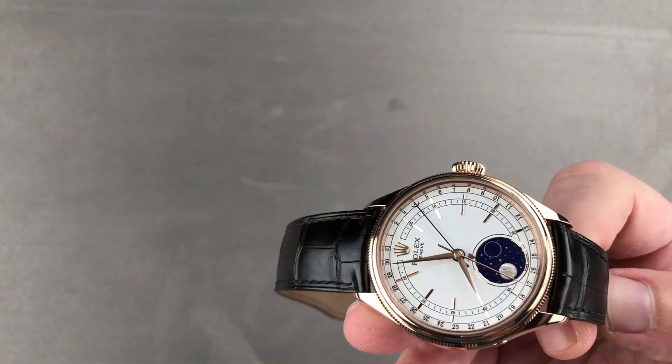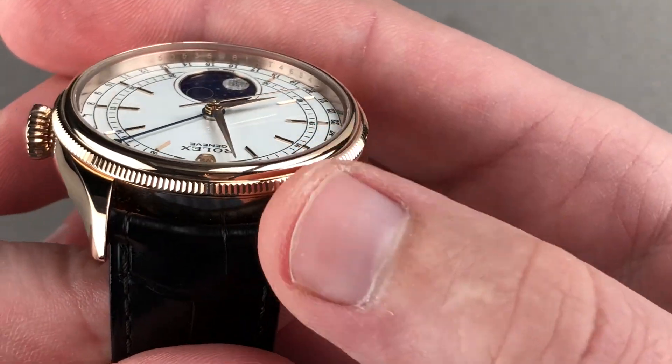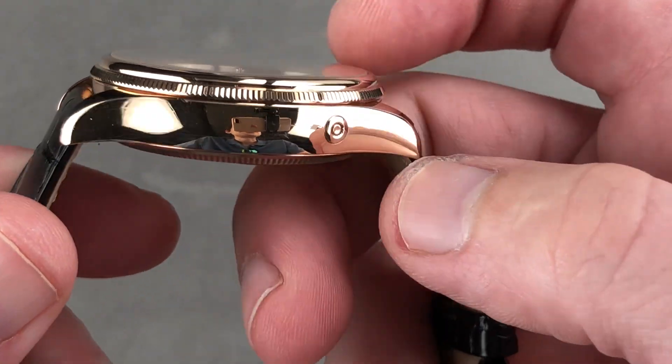Taking a quick look at the timepiece in detail, you appreciate that this is not just another oyster case. The lug profiles are far thinner and more graceful than you'll find even on the Datejust and the Day-Date, and in profile there's a lovely compound curved case.